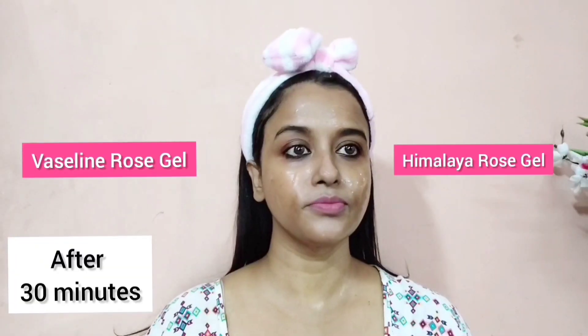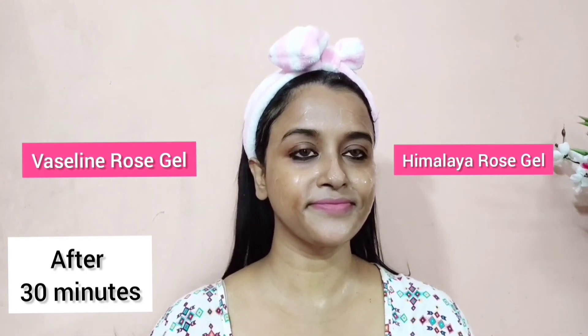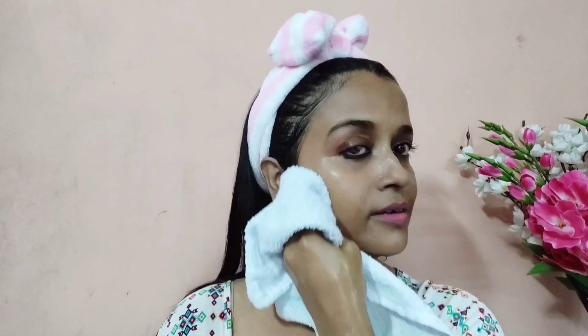Here is an update: where I have applied the Himalaya rose gel, it is really burning a lot. After 30 minutes, the Himalaya rose gel is really taking a long time to get absorbed — it took at least 45 minutes for the gel to seep into my skin. After that I washed off my face with normal water, and right now I'm just wiping my face.